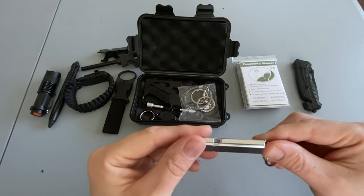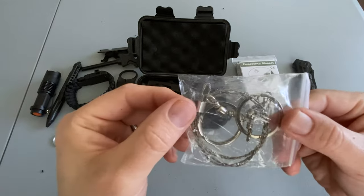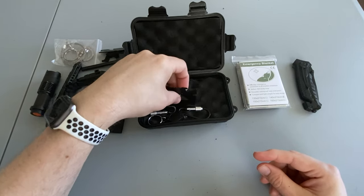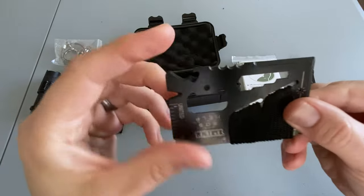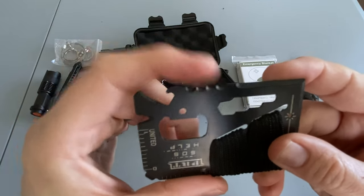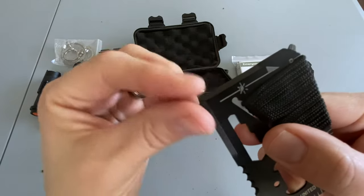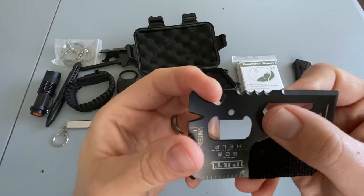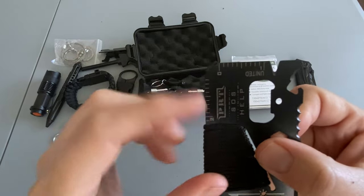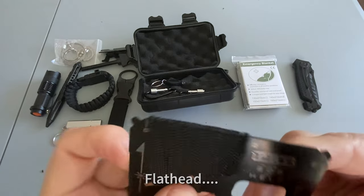It has a survival whistle and a survival saw. There's also one of those credit card survival tools with some cordage wrapped around it, a serrated edge, a couple of sharpened edges which are not actually sharpened at all, a can opener, a bottle opener, a small ruler, and a Phillips head screwdriver on the other end.